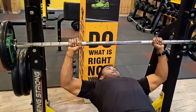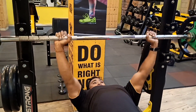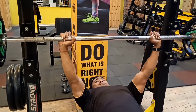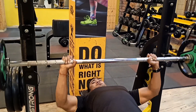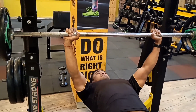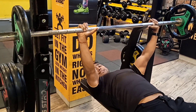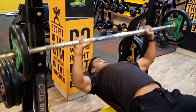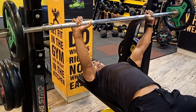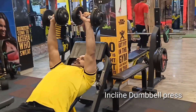So guys, now let's go to our main walkout. You can see how the neutral grip is applied. Breathe in, breathe out. One thing you have to do during the walkout: the range of motion should be full, but the elbow should not be locked. Your full focus is on your chest, not on your tricep.